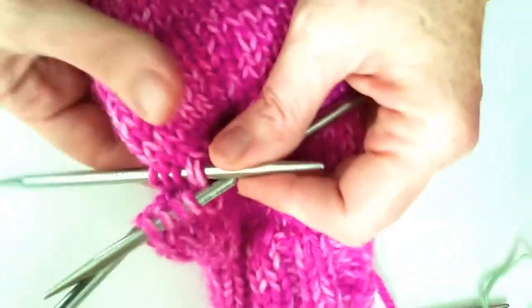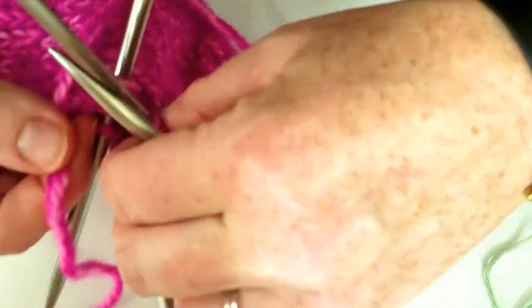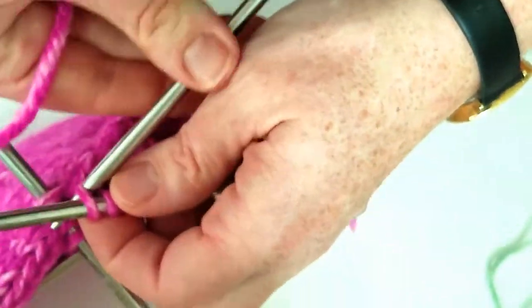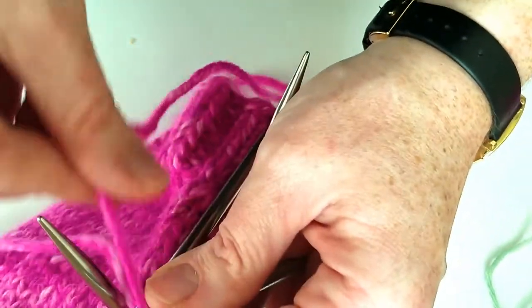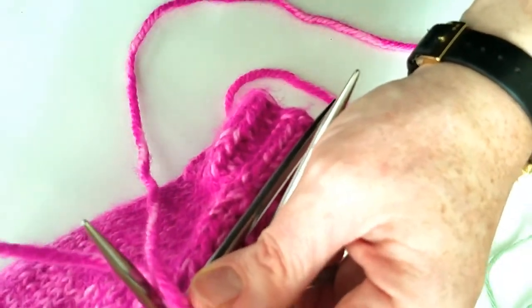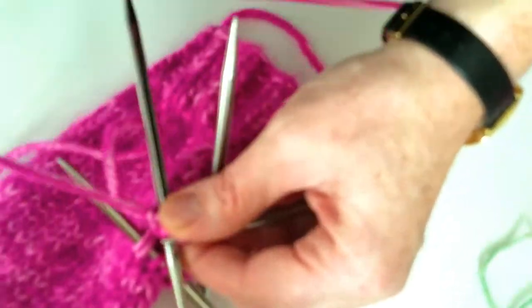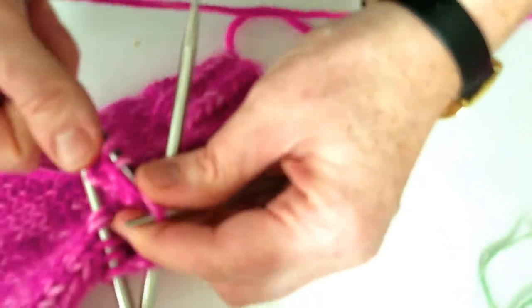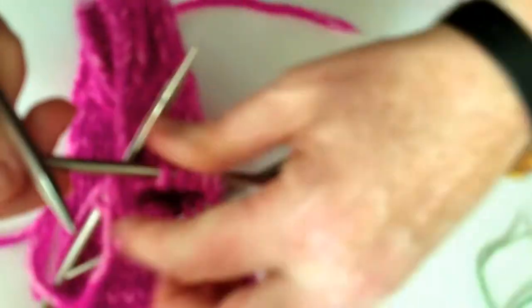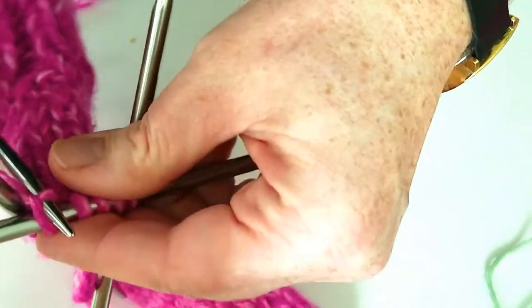So that's one, two, three, four, five, six, seven, eight, nine, ten, eleven, twelve, thirteen, fourteen stitches for our thumb. We are going to start right where we started picking up, so that's needle one. We just pick up and knit each of these stitches all the way around, and leave a pretty decent sized tail as you do this.